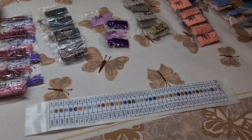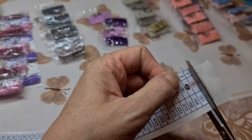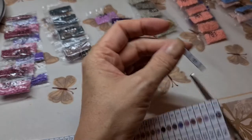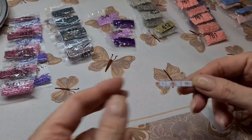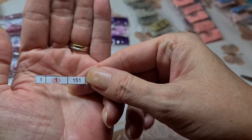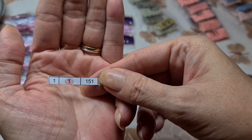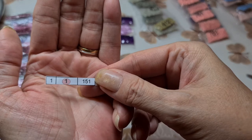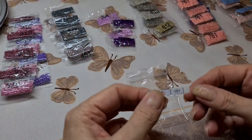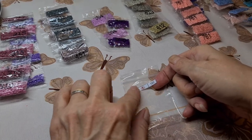Now we have our stickers. I'll just do one bag and then you'll see. I like to include the number - some people just leave the symbol on the bag, but I like to leave the number because that's what you look at in your legend. Column one is the number, column two is the symbol - and this one actually happens to be the number one, which is amazing. Then you get your DMC number. All we do then is peel this back and it's like magic - it's now a sticker. It's on your bag.